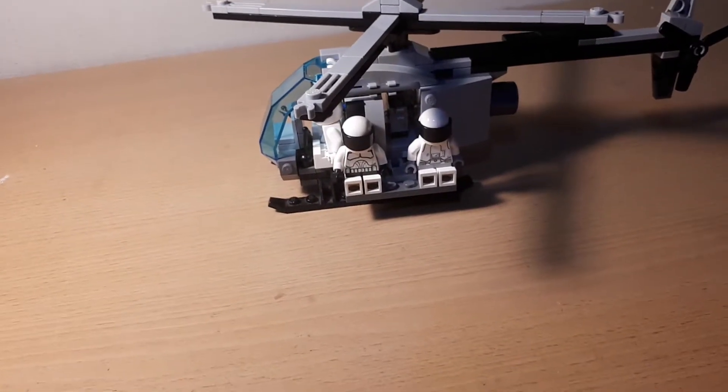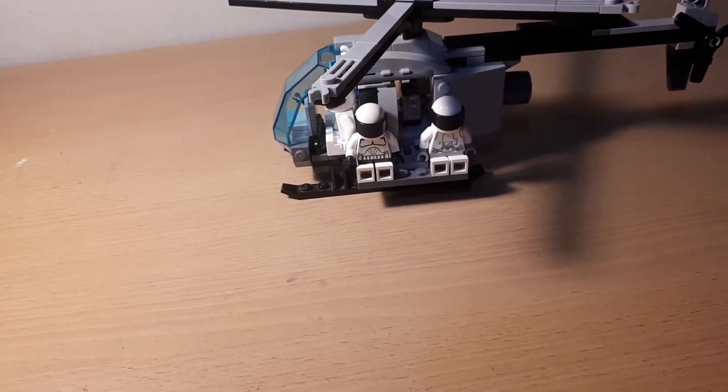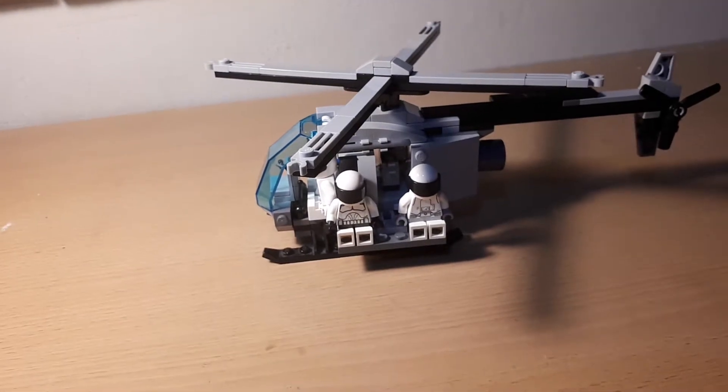Leave a like, share the video, and subscribe to my channel. Let me know in the comments below what you think of this customized vehicle.